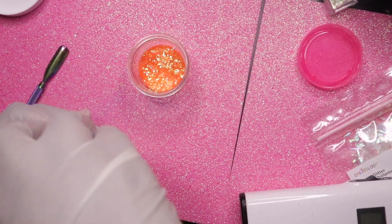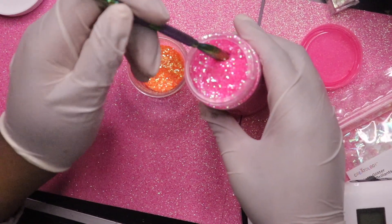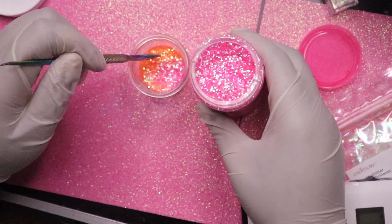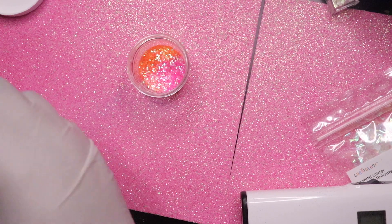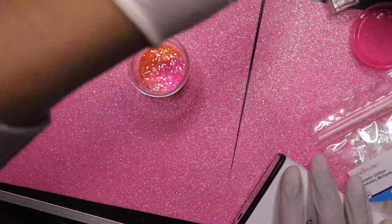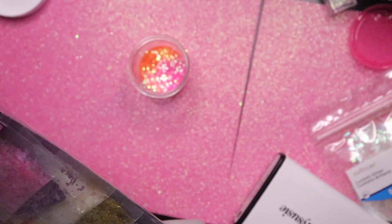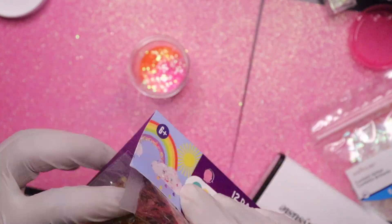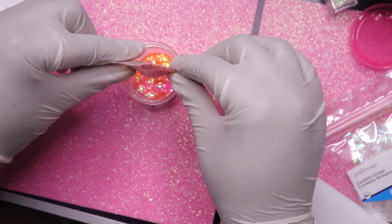Then I'm going to go in with this pink glitter. I want it to have like little hints of pink in it because I see some pink in the orange glitter. So I'm just going to add like three scoops — I don't want it to take over, just a little bit of pink in there. And then I have some orange flakes that I'm going to add into this.